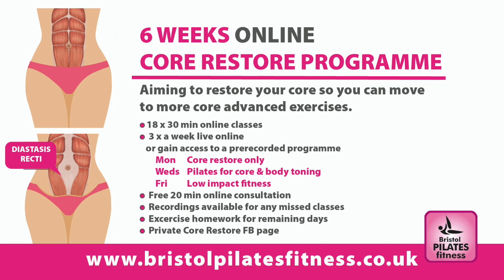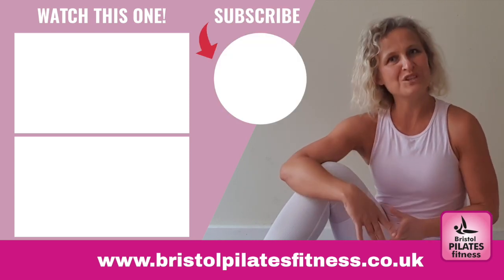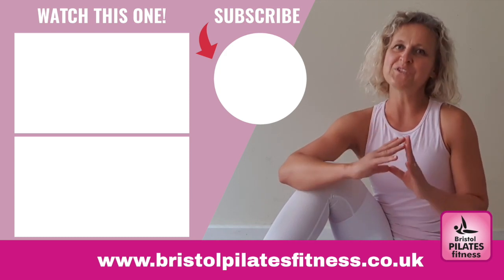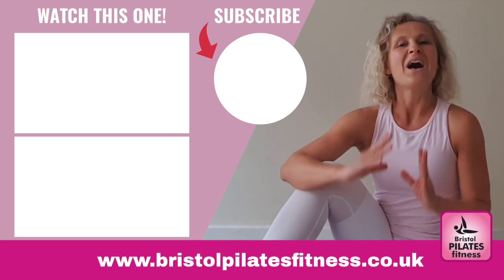If you have any questions or you would like to have more information about my six weeks core restore program, please don't hesitate to ask me. I am always happy to help. I hope you have enjoyed watching all five videos of the core restore series and you have learned a lot. As always, please click the like button, share, subscribe and turn on notifications for future videos. I look forward to seeing you soon in one of my live pilates classes in Bristol, UK, outdoor fitness or online. Thank you for watching.